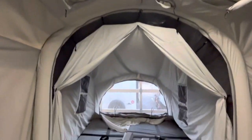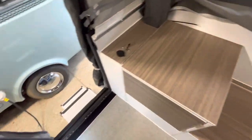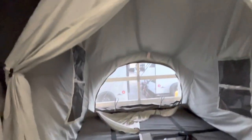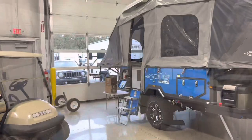So that was just a little short video on the Opus OP4. If you guys have any questions or inquiries about this, or you want to learn more, you can reach me at 616-965-9629. Look forward to hearing from you guys.